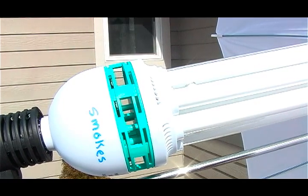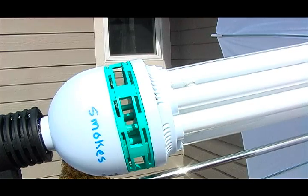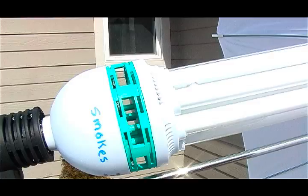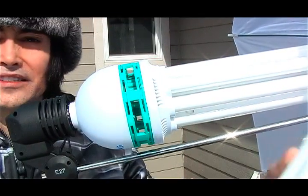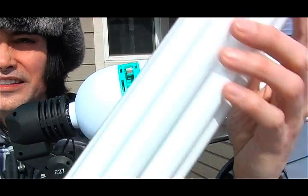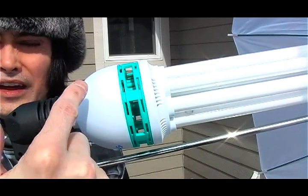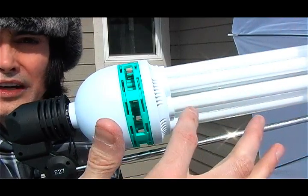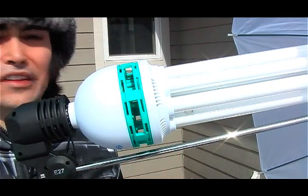It looks like it quit smoking — well, actually it's still smoking a little. Anyway, thanks for watching, and if it catches on fire I'll turn my camera back on. I did a test with the good light and it works fine. This bad bulb is no longer turning on — it's burned out, which is probably why all the smoke was coming out.